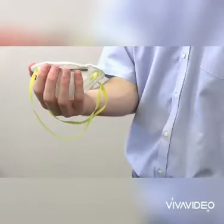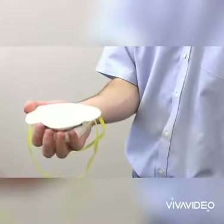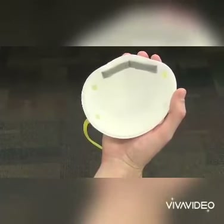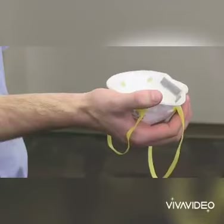To make sure the respirator will fit properly when you put it on, first cup it in your hand holding the metal nose piece in your fingertips. Allow the straps to hang down freely.